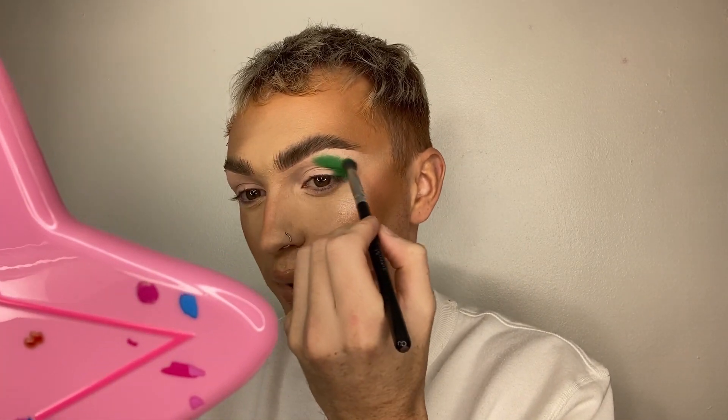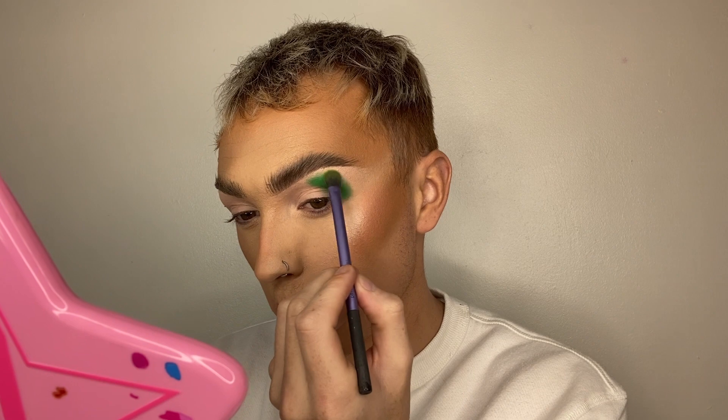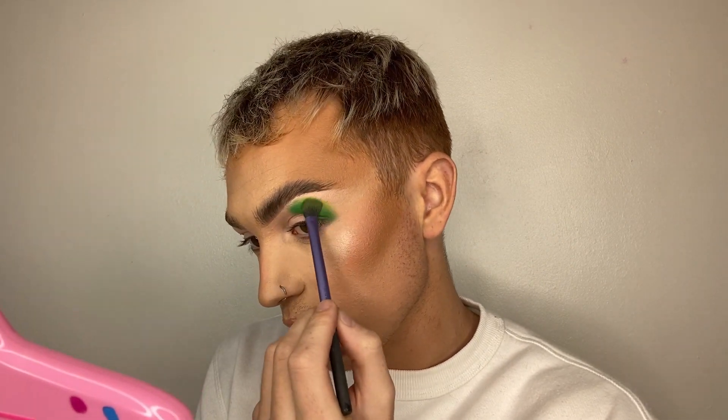I'm just going to blend it out a little bit, then take the shade Ecstasy from the same palette and tap it over the edge — that's going to give us a little bit of dimension, adding the two tones of a watermelon because they're not just one colour, believe it or not. Once that's blended, I'm going to pull it out a little bit — not much, because I want to keep it almost rounded for the shape of a watermelon, but not circles on the eyeballs.